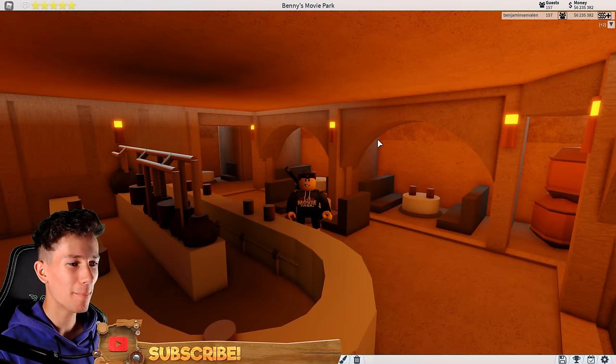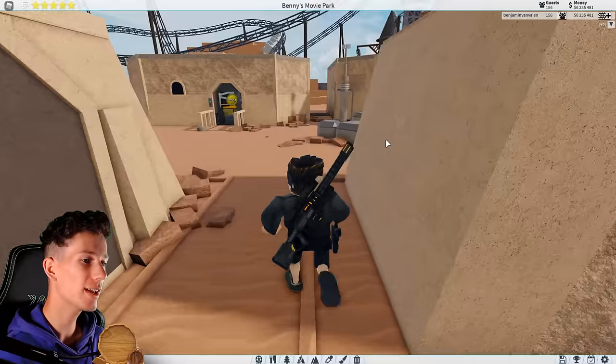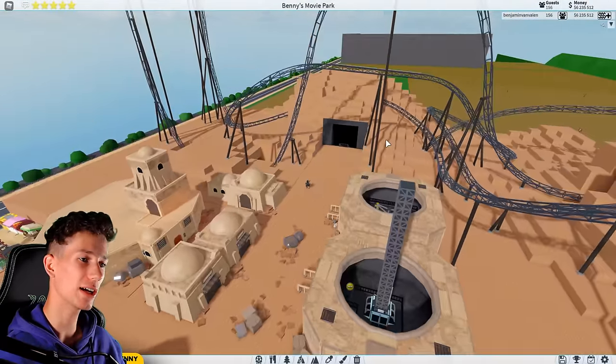Ladies and gentlemen, welcome back to yet another episode of building Benny's Movie Park. Today, we are going to work on the outside area once more.